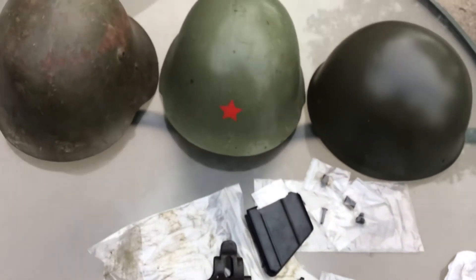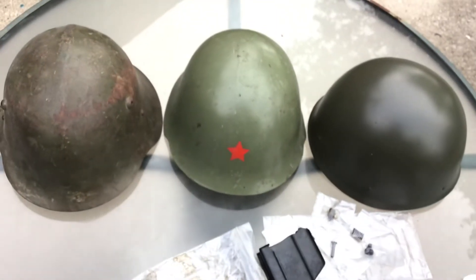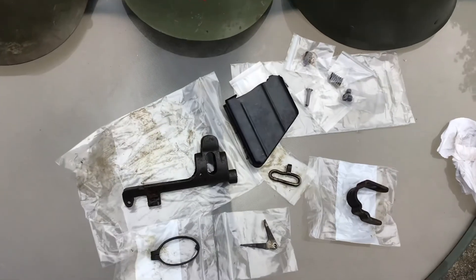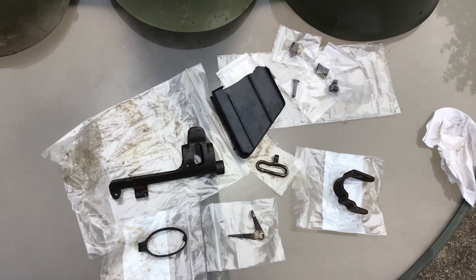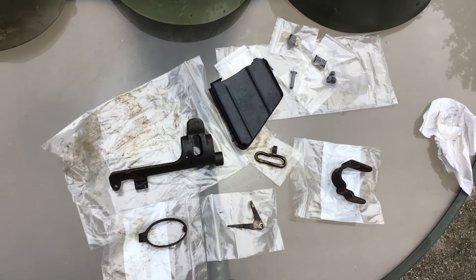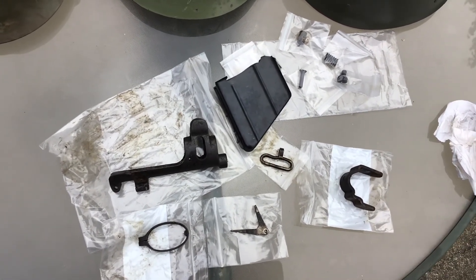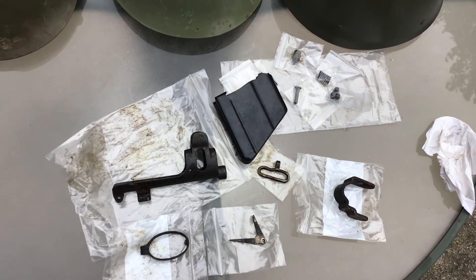I just thought I would do a review on a couple of surplus helmets that are commonly available, and my order for the Enfield No. 1 Mark III parts. All of them are excellent and were reasonably priced. So that's about it — thank you for watching.